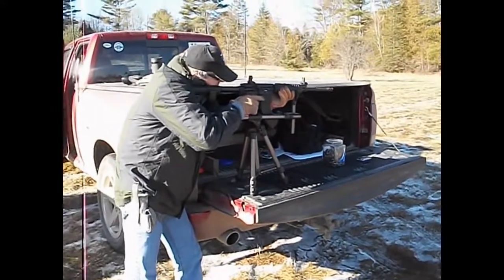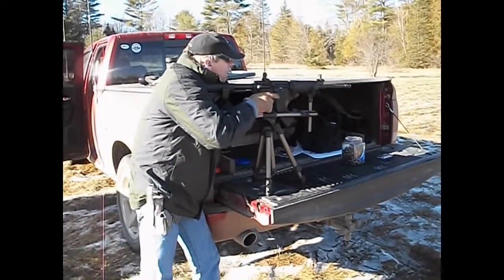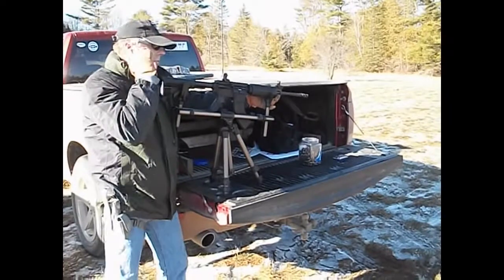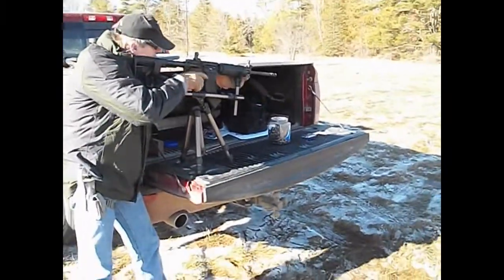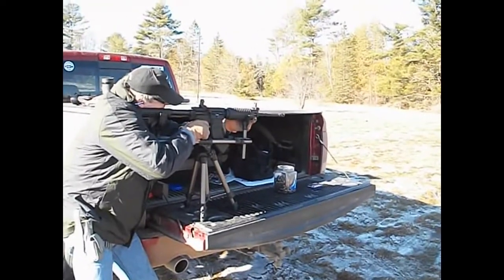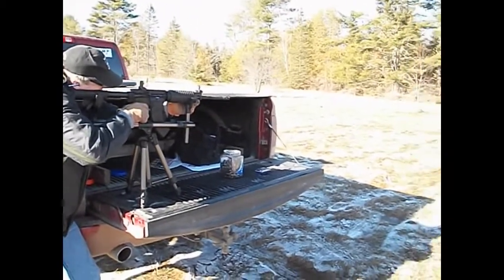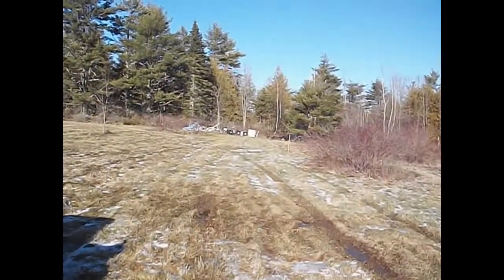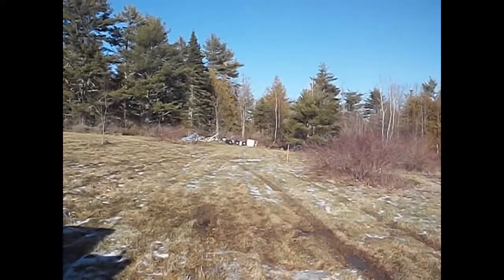We finally got a decent shot group at 50 yards and I'm zeroed. Now Brother Don I think is going for some steel. Maybe. Send it. That's a hit. That's a hit. There we go.